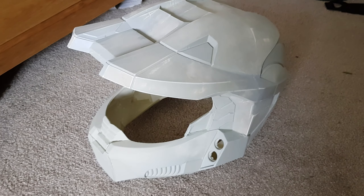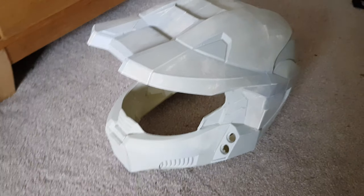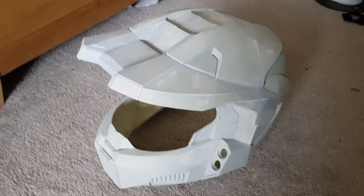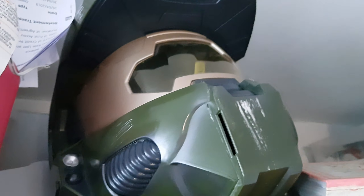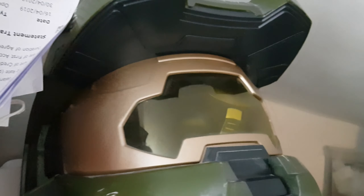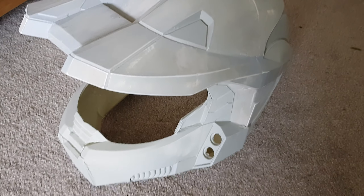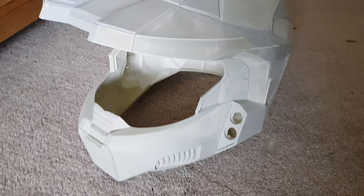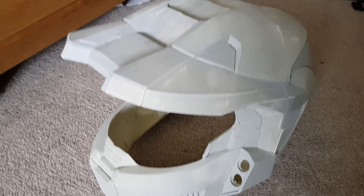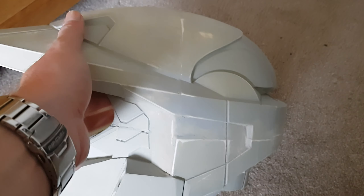I've been going back and forth about what colors to paint this — should I do the full Master Chief green scheme, or do my multiplayer helmet color? I've actually got a toy Master Chief helmet here, so because I have that I'm thinking it would look good to do this one in red, which is my primary color whenever I play Halo. I've ordered some red paint, going to test it on some test prints and see how it comes across. Really excited about this — it's taken a long time and a lot of hard work but the detail on this print is great.